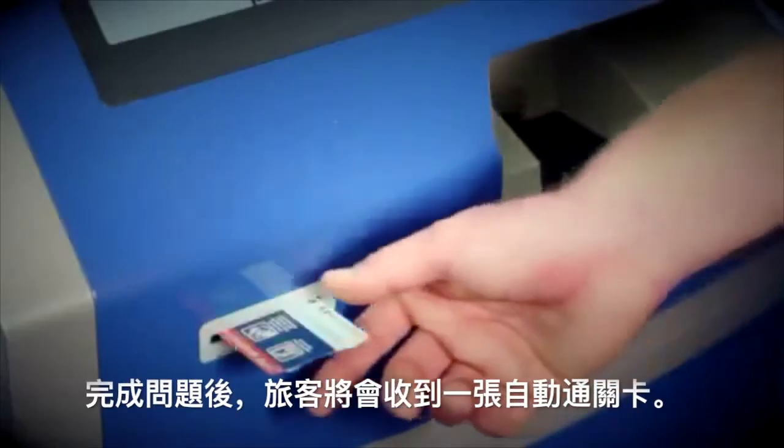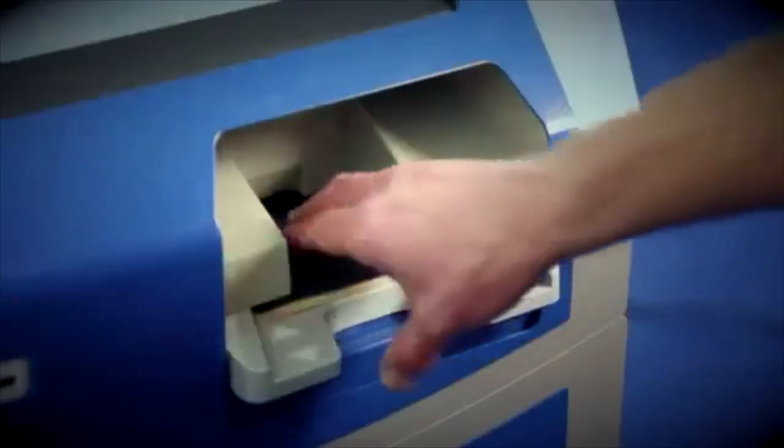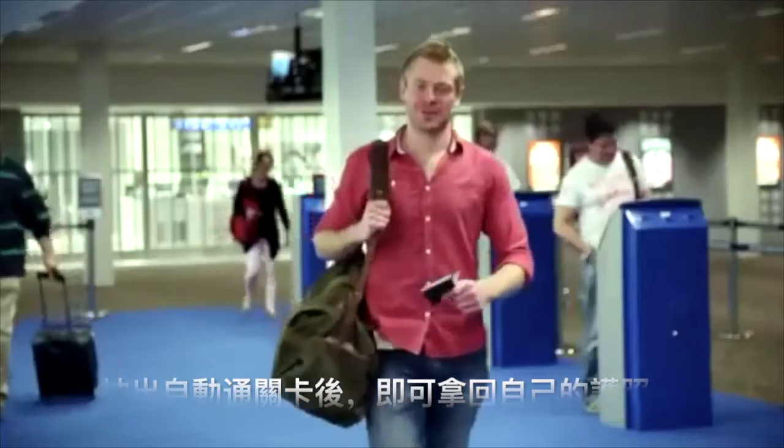You'll now be issued with a SmartGate ticket, which you'll need to hang onto for Step 2. Retrieve your e-passport, and off you go.